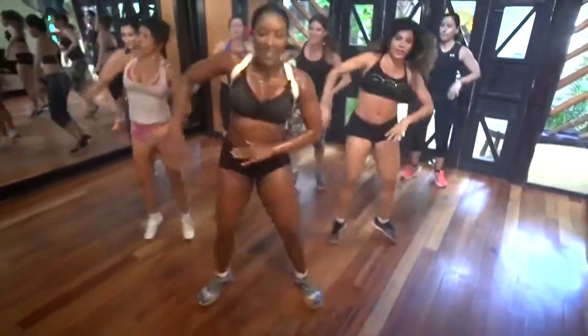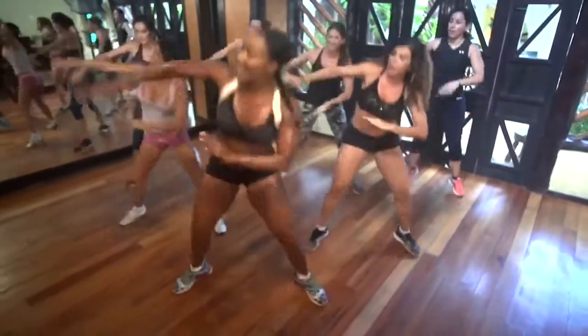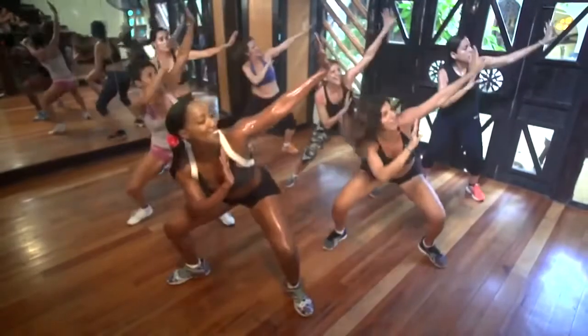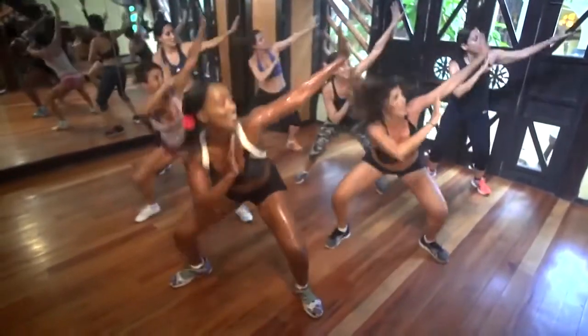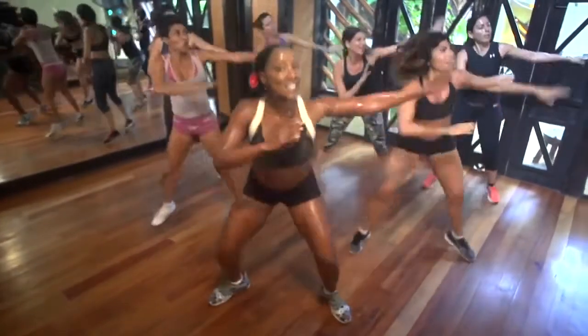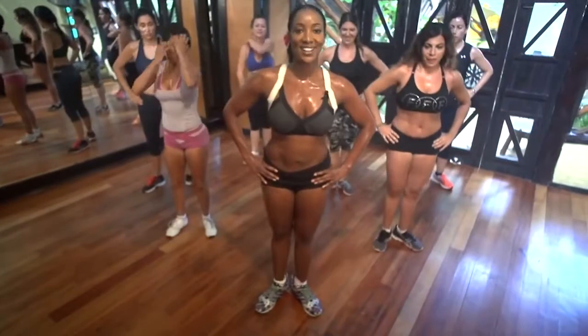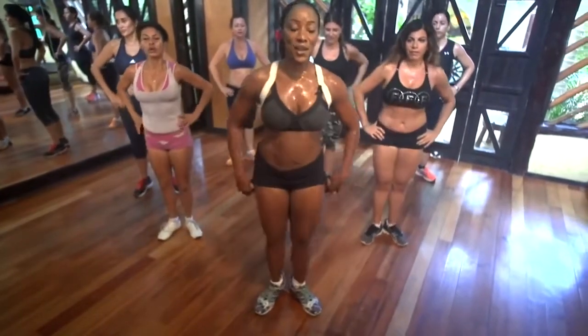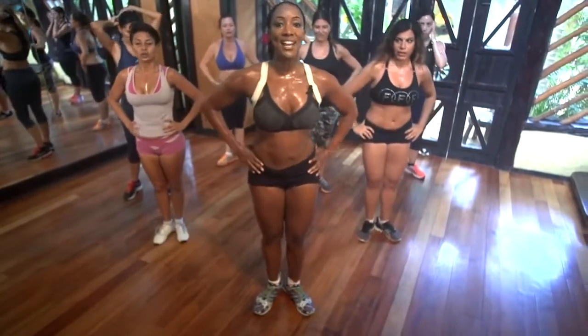You've got a squat. Yes! Hit it, hit it. Ocho, siete, seis, cinco. Two, all center. Yeah. Woo! Four, three, two, and one. Here we go — put it together. Tummy tight. Go up. Breathe out. Step back. Lean forward. Drop this back knee. One arm forward.